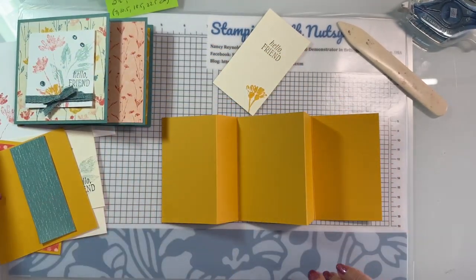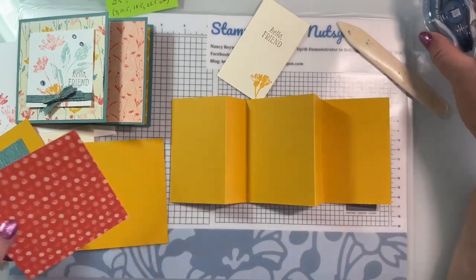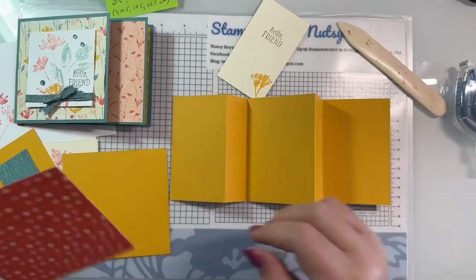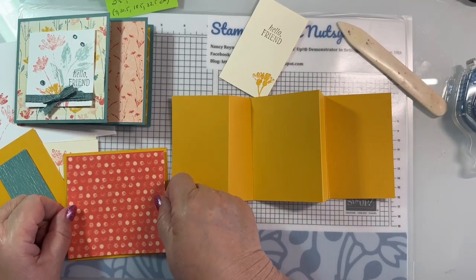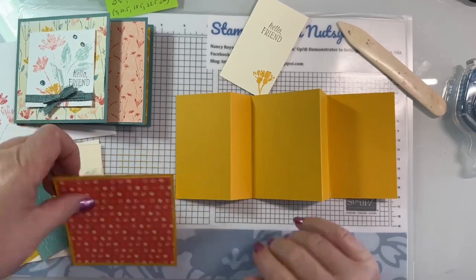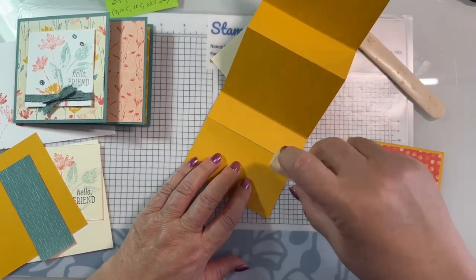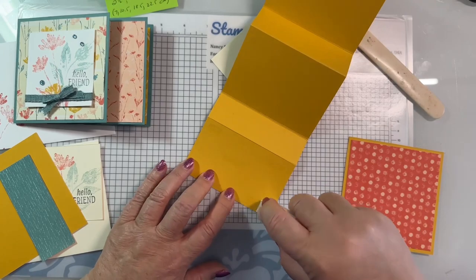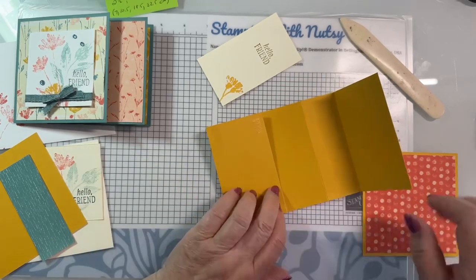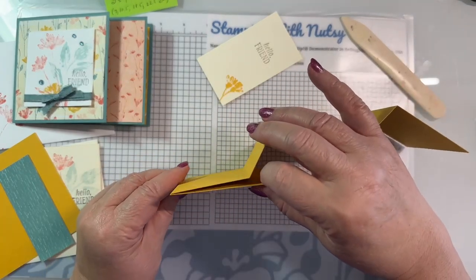We're going to put everything on it except for the focal piece because I want to show you how I do the ribbon. This is Seal Plus - it's much easier to use than I thought it was. I've been making myself use it. This is going to go right to the edge. You could also use Tombow, you could use Seal. If it was something with a huge amount of movement, I would probably use my Tearing Tape.